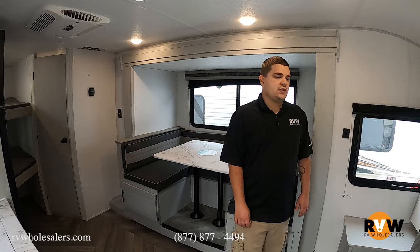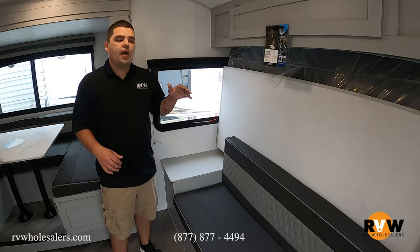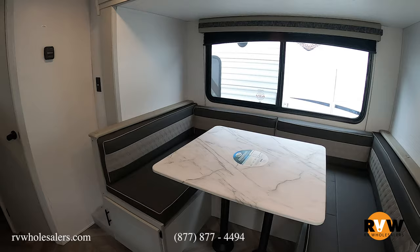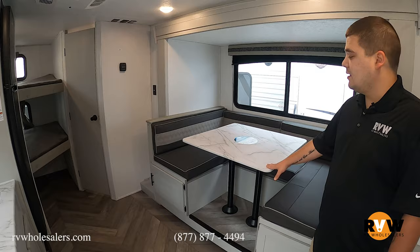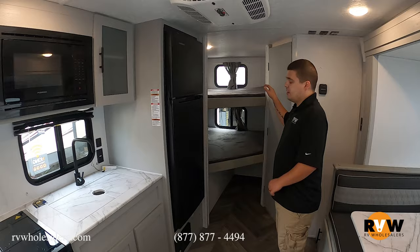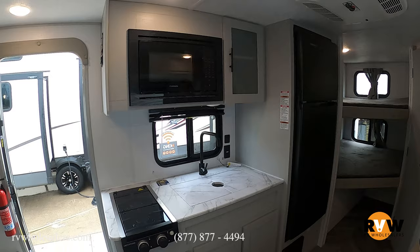Here in the 178BHSK, they offer a Murphy bed. The couch folds out, the bed comes down, and you don't even have to make it — throw it all together and put it back up. You also get a U-shaped dinette, really nice for big families. If it's a rainy day and you want to play cards or board games, the whole family can sit around that table. If you need extra sleeping space, the dinette also converts to a bed, and you do get standard twin bunks in this floor plan.